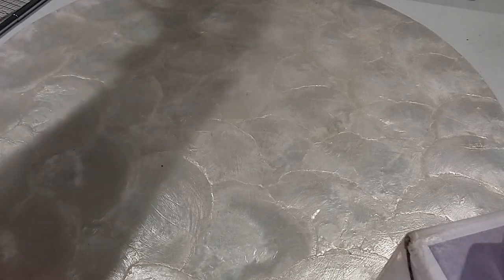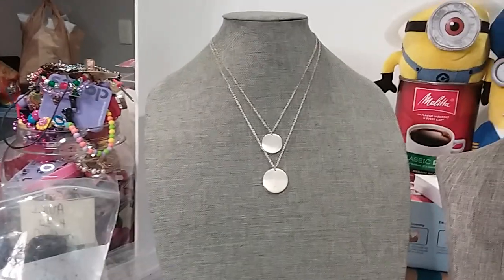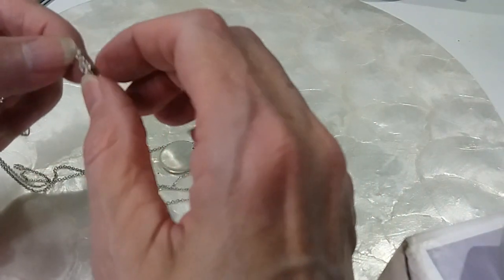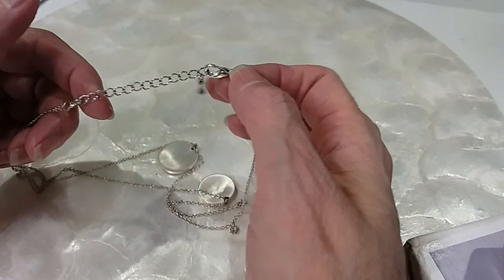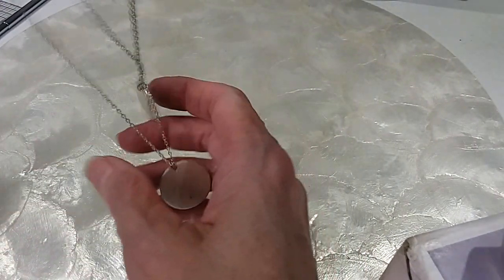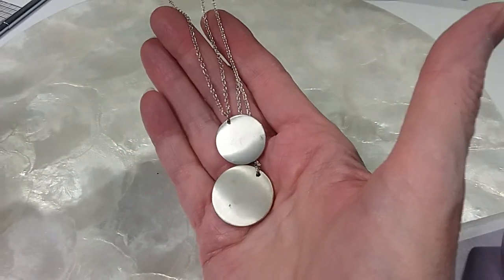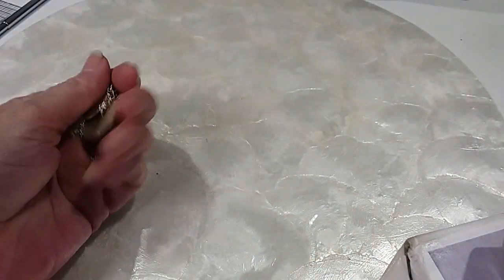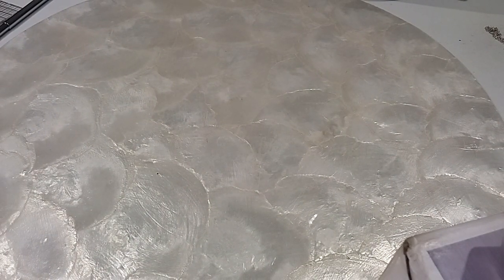We missed a necklace — imagine that. Oh, it's got a knot in it! That knot will be taken out — there's your lobster claw, your extender with the bead. Well, I tell you what: you take the knot out and you can have it for a dollar. It needs polishing up here, and we'll give it to you for a dollar but you have to take your own knot out. And it's a dollar hobby lot.